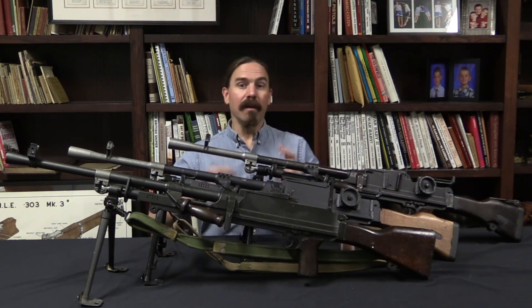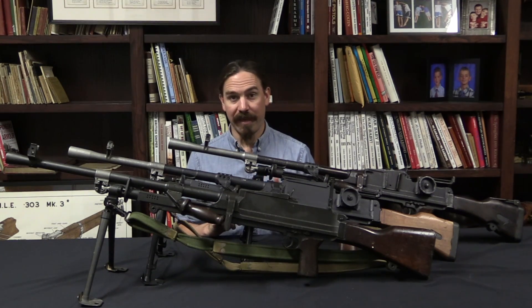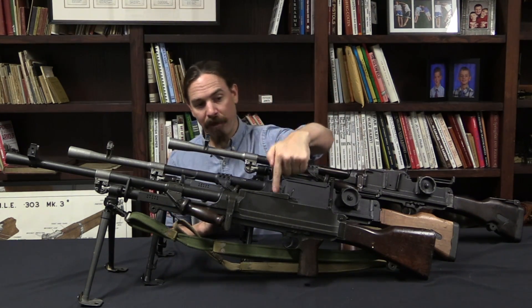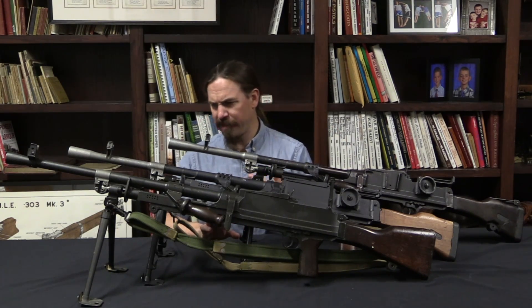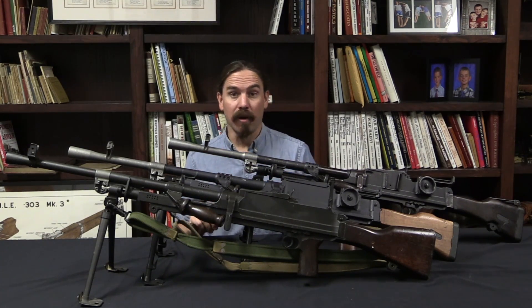At the same time they also looked at: if we start over, what can we do to simplify the gun that would involve retooling? That program becomes the Mark 2 Bren, which is substantially modified in a lot of ways. In fact almost every part on the outside of the gun comes out differently on the Mark 2.